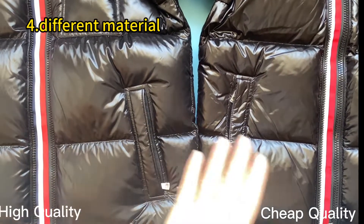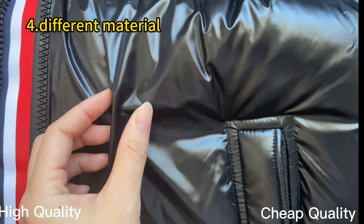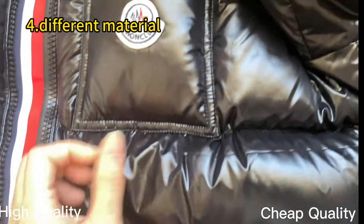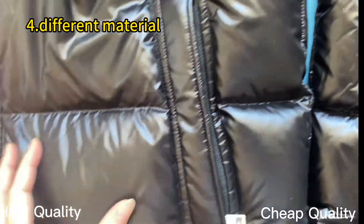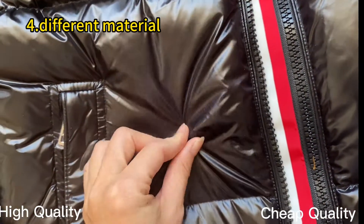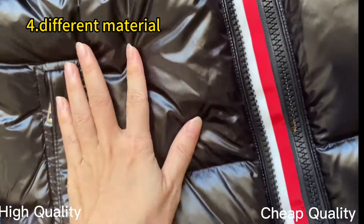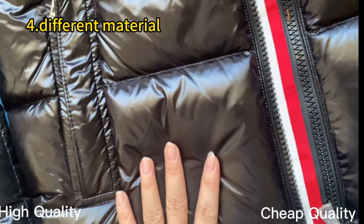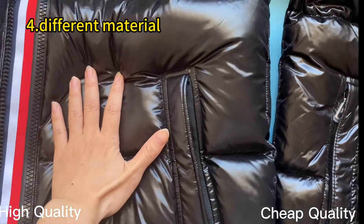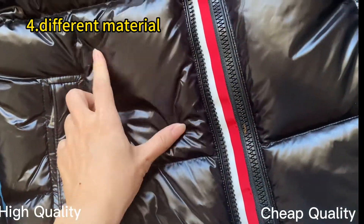When I press both jackets, I found the nylon lining material is also different. Check the nylon lining material on our high retail quality — you can see it is very soft and glossy, very beautiful. Compared with the triple ones, you can see the nylon lining material is glossy but very stiff. It is not as soft as our high retail quality. The nylon lining material on the triple ones is hard and stiff.